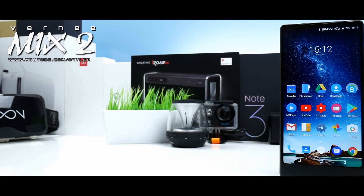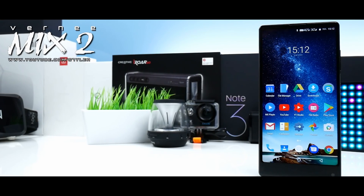Hey, what's up guys, I'm Styler and in this video I'm going to review the Vernee Mix 2 in black.